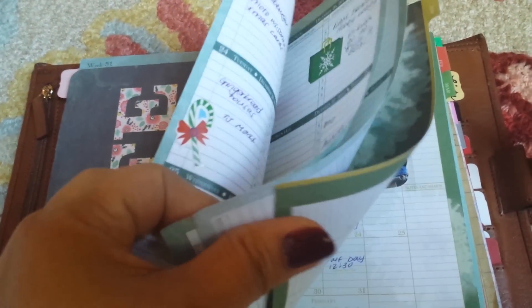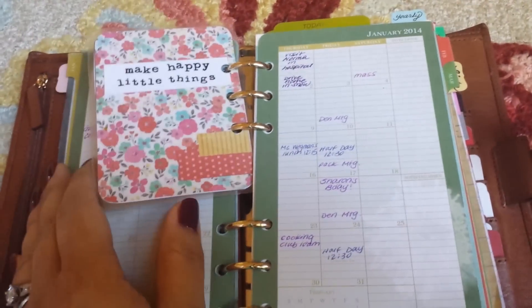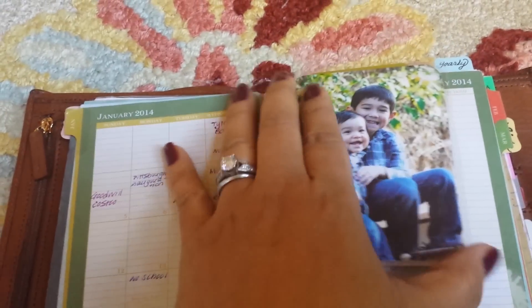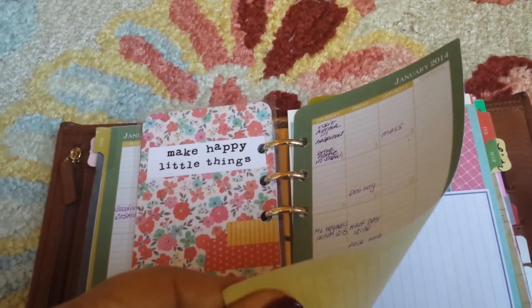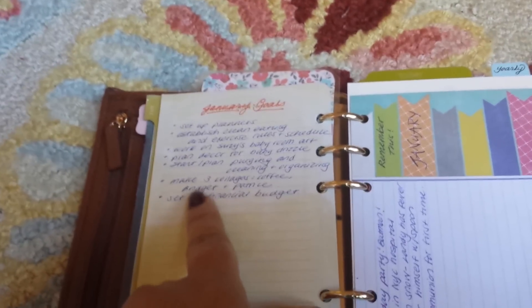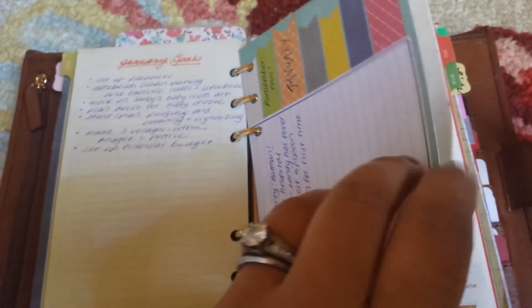This year I'm using Flavia month on two pages, which gives me a lot more room. This is a bookmark I made — I did laminate this one — it's a picture of my sons along with a quote. And then after the month on two pages, this is my January goals and my remembrance card for January.